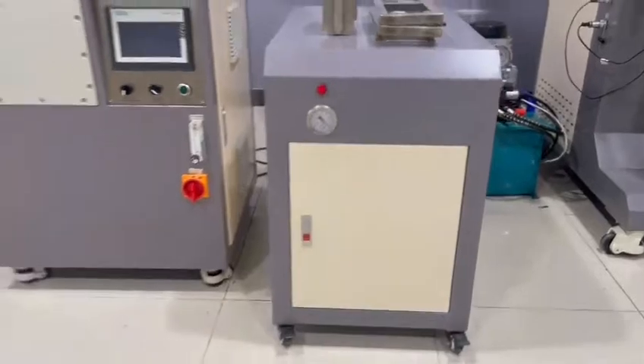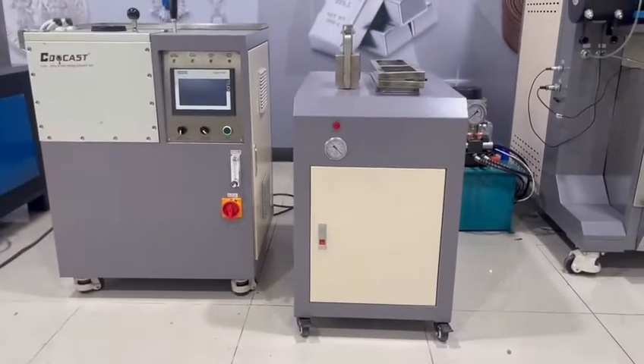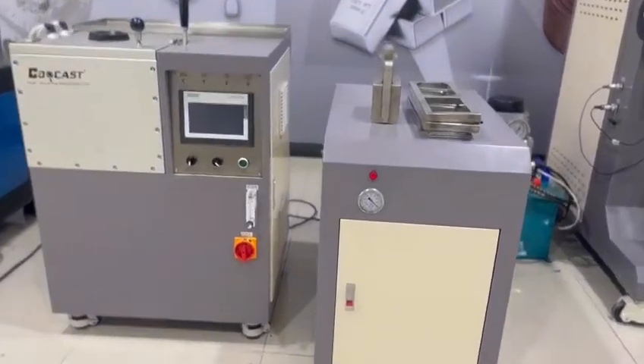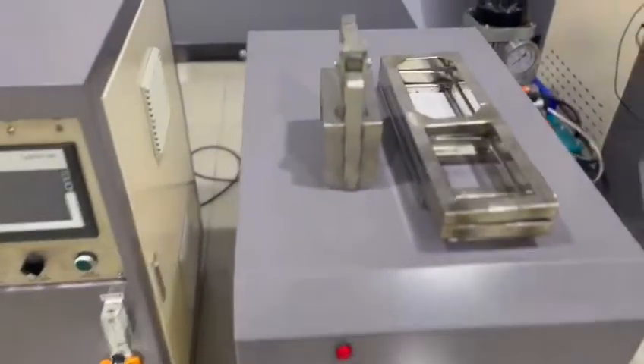Beside the machine, it comes with a vacuum pump, because it is a vacuum casting machine.